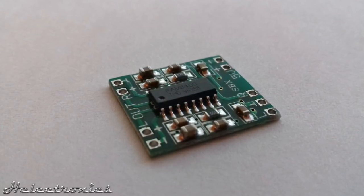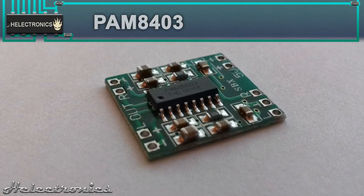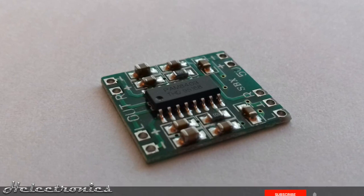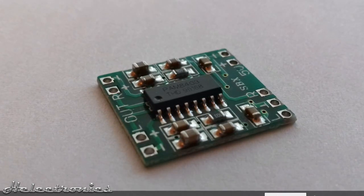Hi, this is Helectronics. In this video I'm going to review the PAM8403 IC-based Class D amplifier circuit. But before the video starts, be sure to subscribe and press the bell to get notified when I upload a new video.